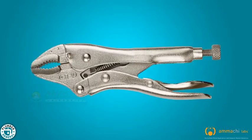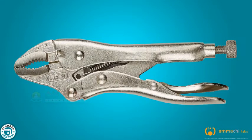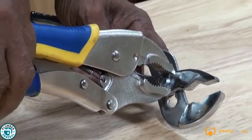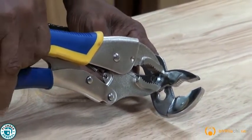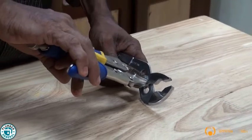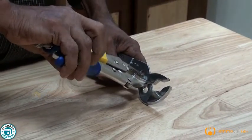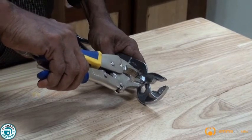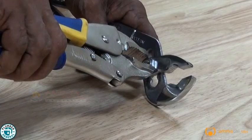Adjustable pliers can be used for all kinds of jobs as they are adjustable. They have a movable jaw, a fixed jaw and sharp teeth. They are used only for tightening or loosening nuts. Their adjustable nature allows them to firmly grip a wide range of round, hexagonal or square objects.